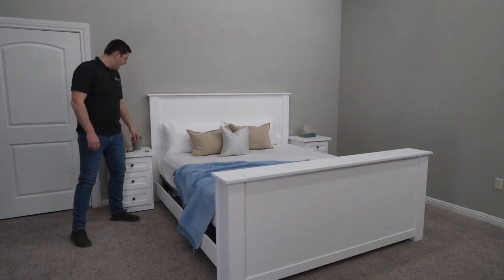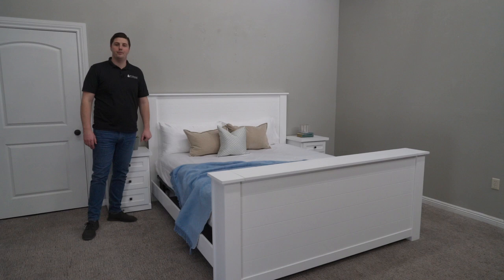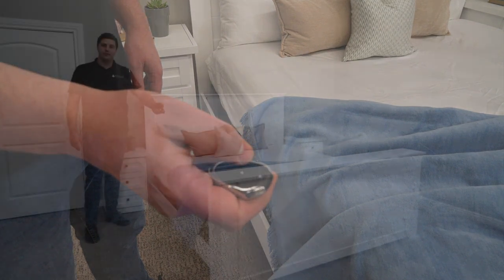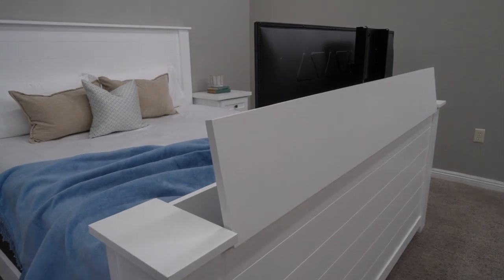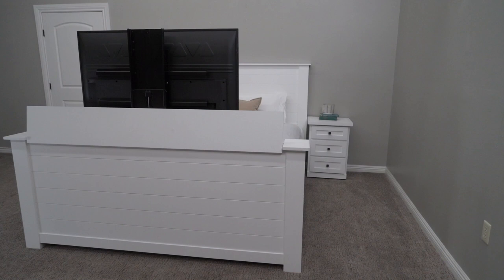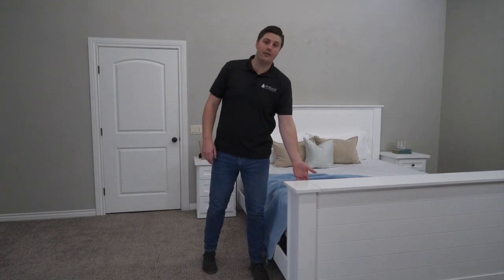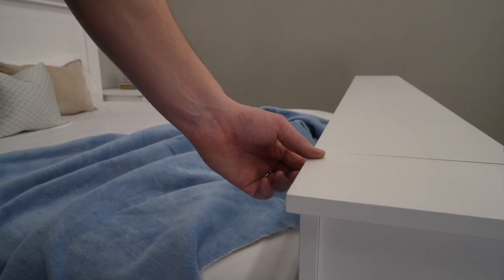I want to show you how the Cape Cod works — you've got two options for using this mechanism. The first option is the remote, which is as simple as a click of a button. The second option is a rocker switch installed right on the back of the footboard, which is especially great if you misplace your remote or if the batteries were to die.